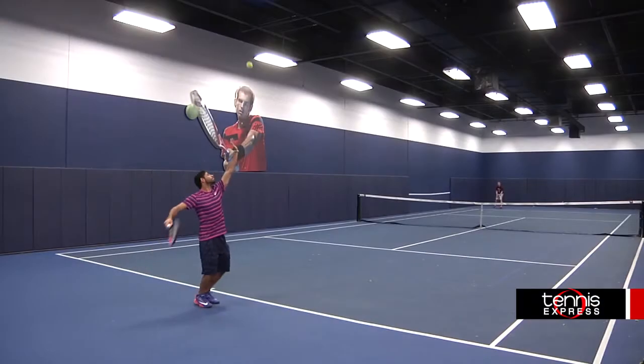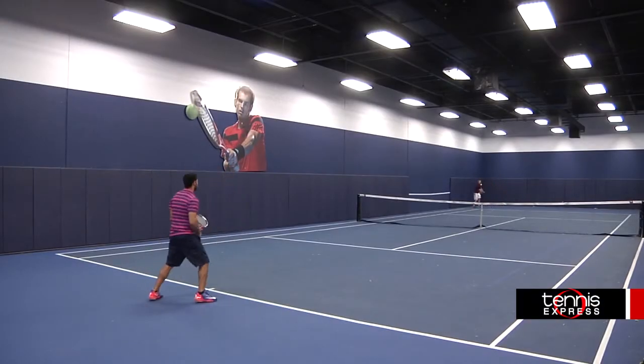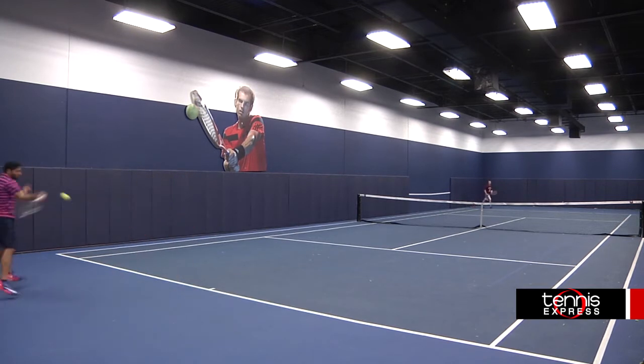If you're a big fan of the already super popular Babelot Aeropro Drive, but you're wanting a lighter version, then this is what you need. When I played with this racquet, it had the same great feel as the Aeropro Drive.